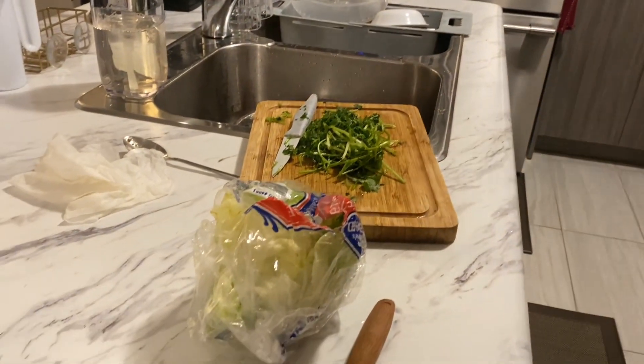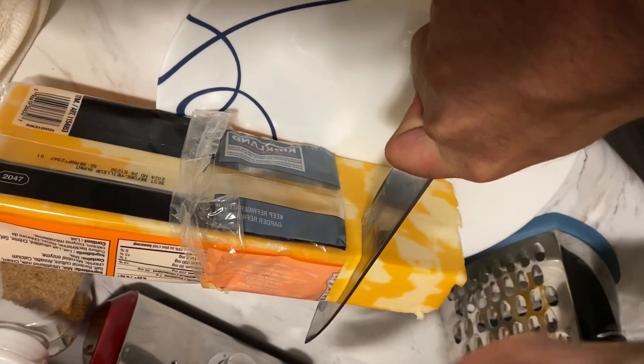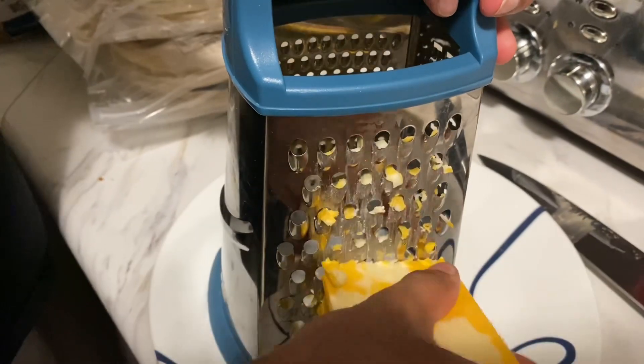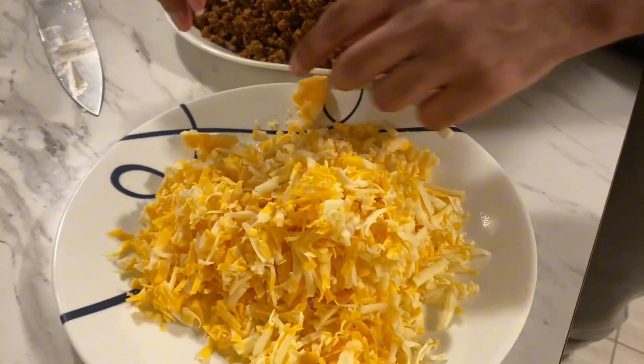So Ian made tacos, he made them with keema. I will show you — this is ready with keema. Now he will shred the cheese and shred the cheese. Look at this. Oh my god, Ian shredded so much cheese, I cannot do so much. Good job Ian, this cheese is good.